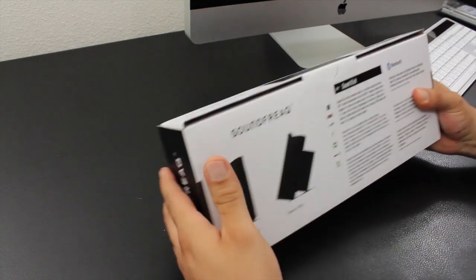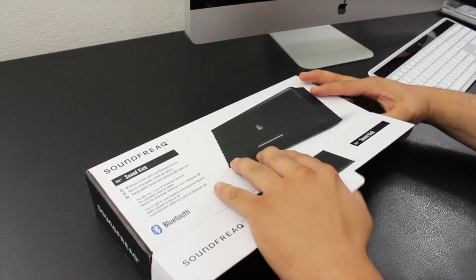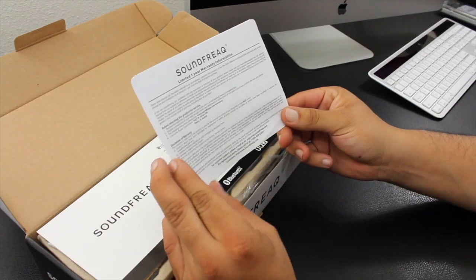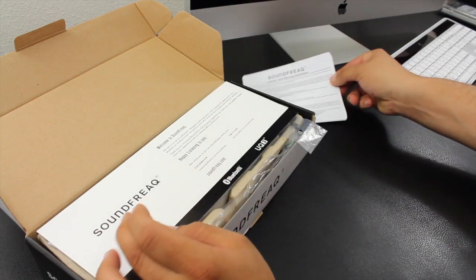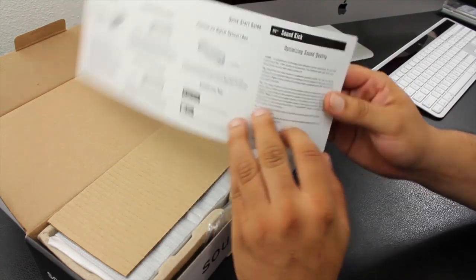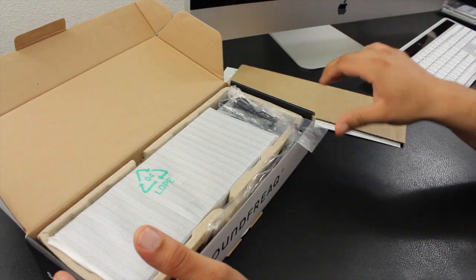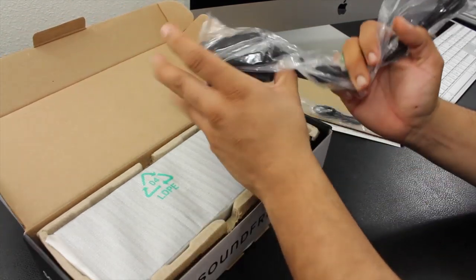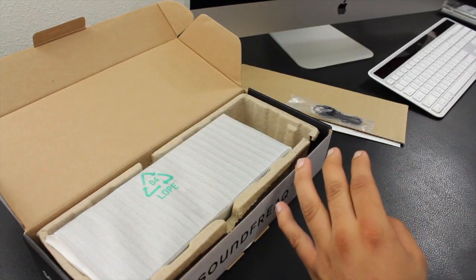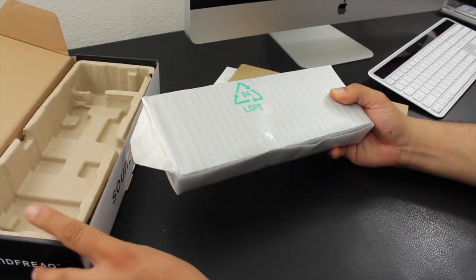Looking at the back of the box, we do get a quick rundown of the features. Opening the box, you are greeted with the usual paperwork. First, we have our limited warranty and a quick start guide that gives you the whole rundown on how to get everything set up and ready to go. We also have an auxiliary cable and the main power cable, which is also the charging cable, because this unit has a built-in rechargeable battery.